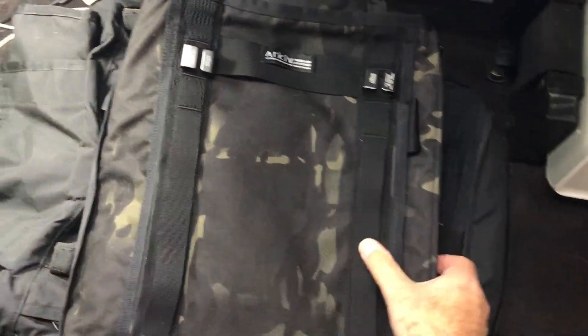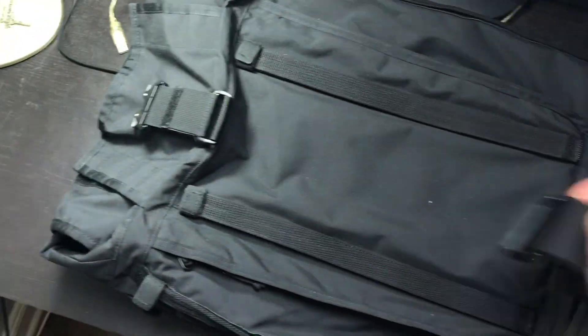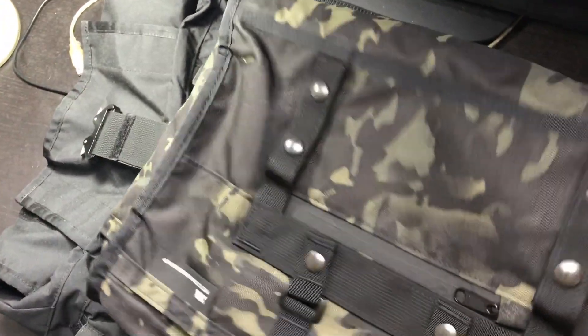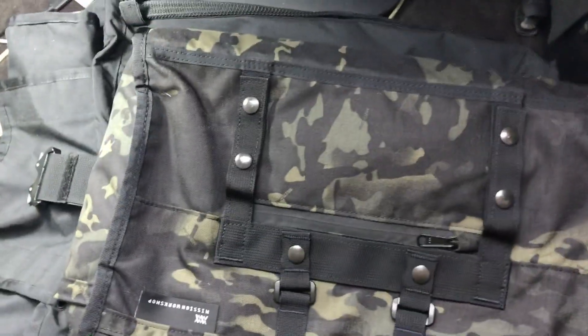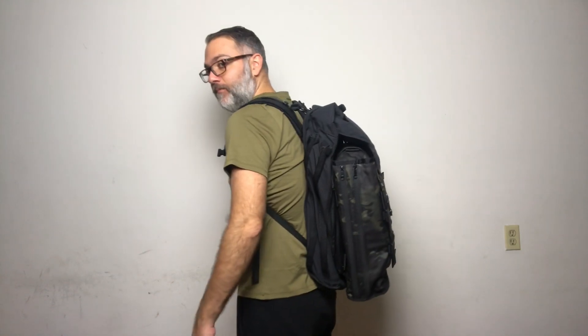After a few viewer requests to change the way I do fit pics, I'm trying something new today - let me know what you think. Here is the view of the Archive Transit Laptop attached to the Radian, and yes, it is fully loaded with all the contents I had at the beginning. Just so you know, I'm 6'3", so if you're shorter this might look a little different on you.